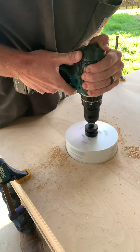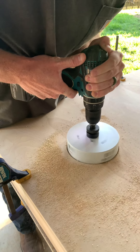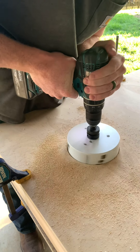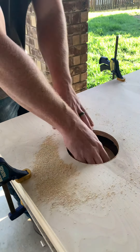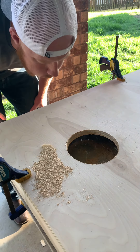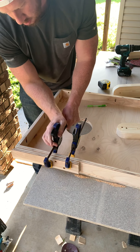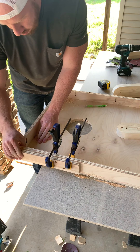I got this six-inch hole saw from Harbor Freight — it was $33 for that hole saw bit, but it's a lot better than having to go out and buy a jigsaw if you don't have one. Once you get that hole cut out, grab the sandpaper and round off those edges and sand the inside, and then we're going to drill the holes for the legs.